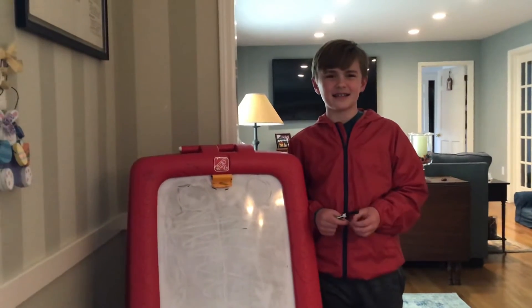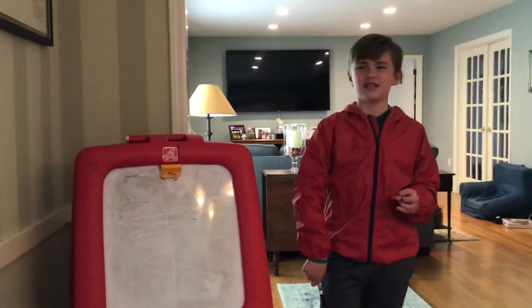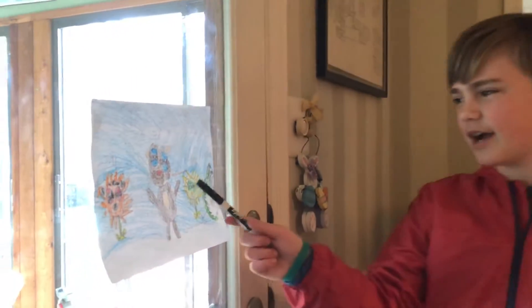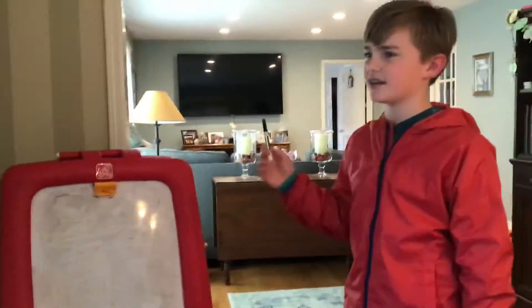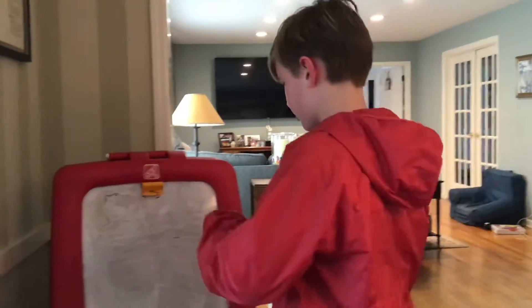Hey guys, let's do some doodling today. Today we are going to draw two of my spring characters: Ted the bear and Venus the Venus flytrap. First we're going to draw Ted the teddy bear.